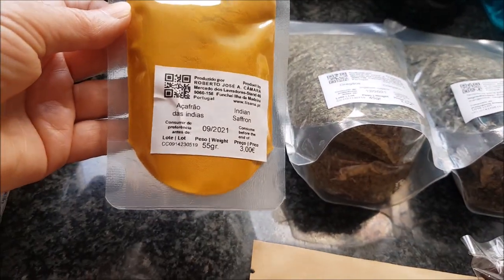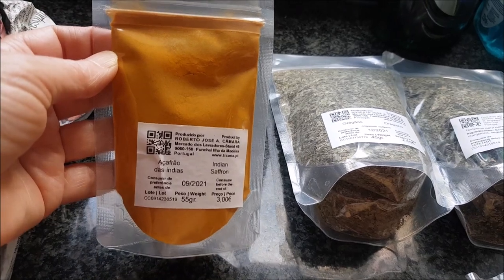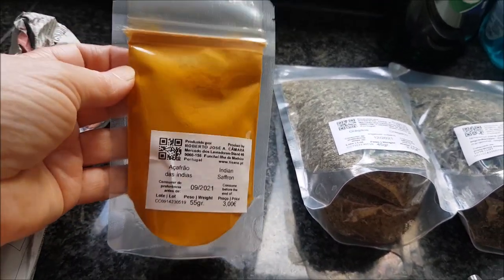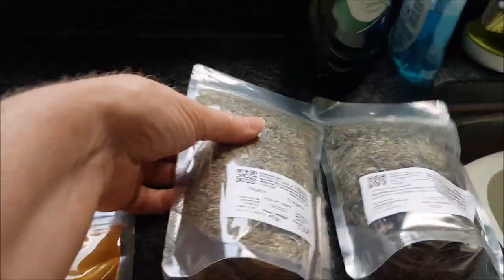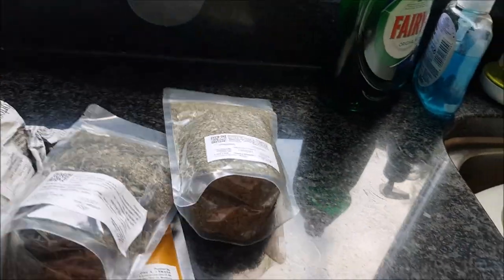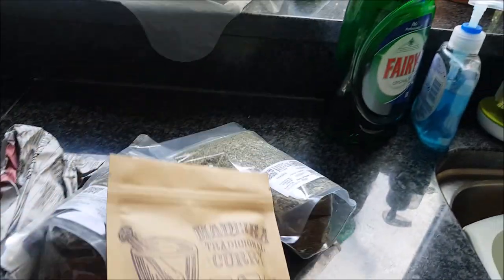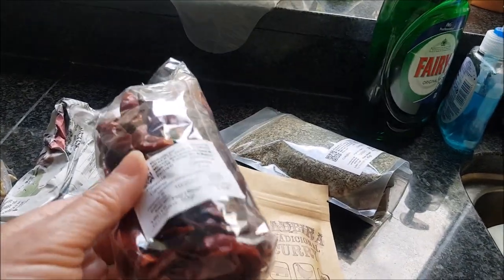We brought back some packaged and sealed spices and herbs. That's the saffron - three euro for fifty-five grams of saffron. Smoked paprika, oregano - that looked like a really nice fresh batch of oregano - and just general mixed herbs. A curry powder, which would make us probably about three curries. And a bag of dried chilies, which is handy because our chili plants seem to have died while we've been away.